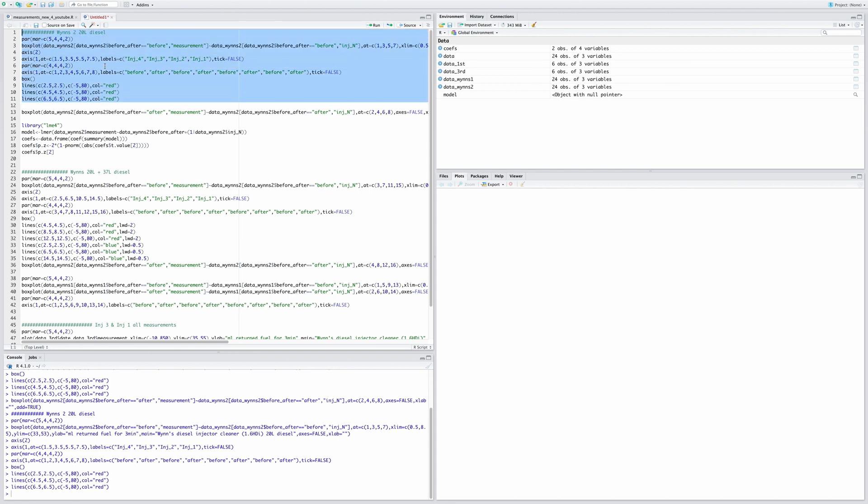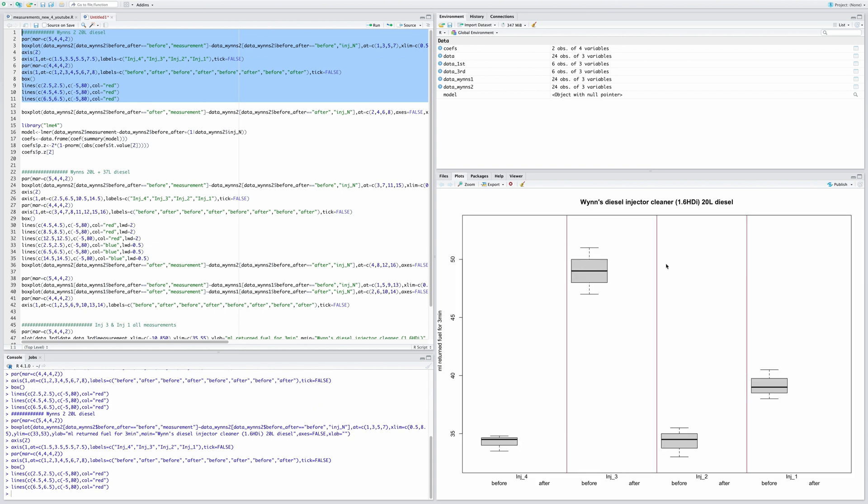I'm using the R programming language to visualize the results. On the right graph, the y-axis shows milliliters of diesel fuel returned over a 3-minute test, and the x-axis shows injectors four, three, two, and one from left to right. The thick black line represents the median, and the box edges show the two outer measurements from three tests.